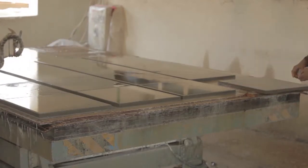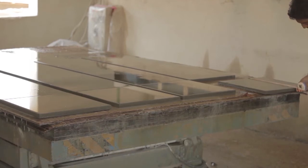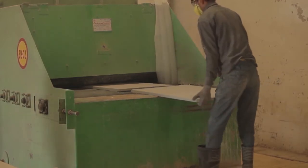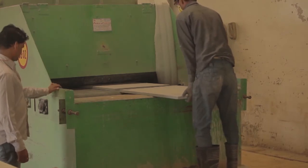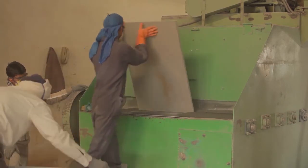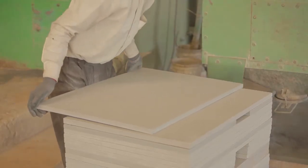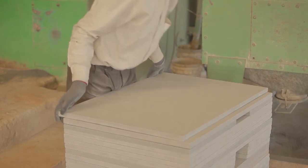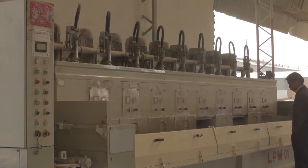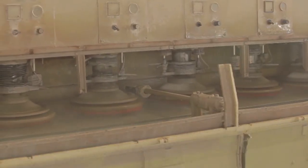Quality is important at all times, so we have inspectors checking the dimensional accuracy of the finished paving. The problem with Indian sandstone is it is so hard that when you cut it, it has a glass-like appearance on the surface, which would be very slippery underfoot if installed as a patio. So we have to put a surface texture on it — this is showing shot blasting, where steel shot is fired at the surface to give it a rough texture. From there it's stacked and ready to be packaged. As an alternative process, for internal tiles we would polish the surface up to a mirror polish.